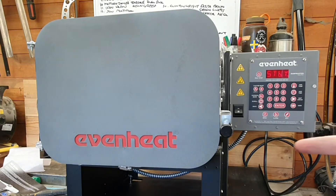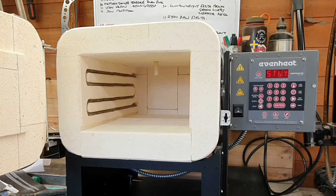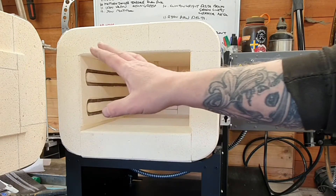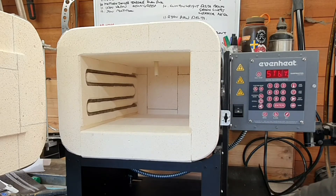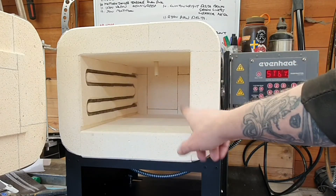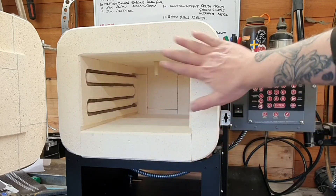I'm going to go inside in a minute, print out the instructions, and give them a good read. It's got a one-handed catch on the door — nice solid door, good-size hinges. There's a micro switch on the far side of the door that kills the heat momentarily while you've got the door open. There's also storage underneath for your ceramic racks. I do have the ceramic rack for it — I've just not unpacked it yet.